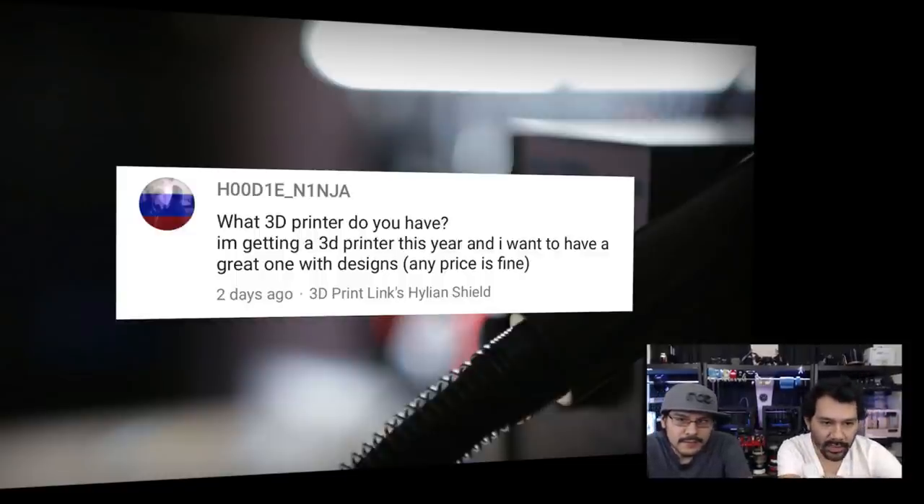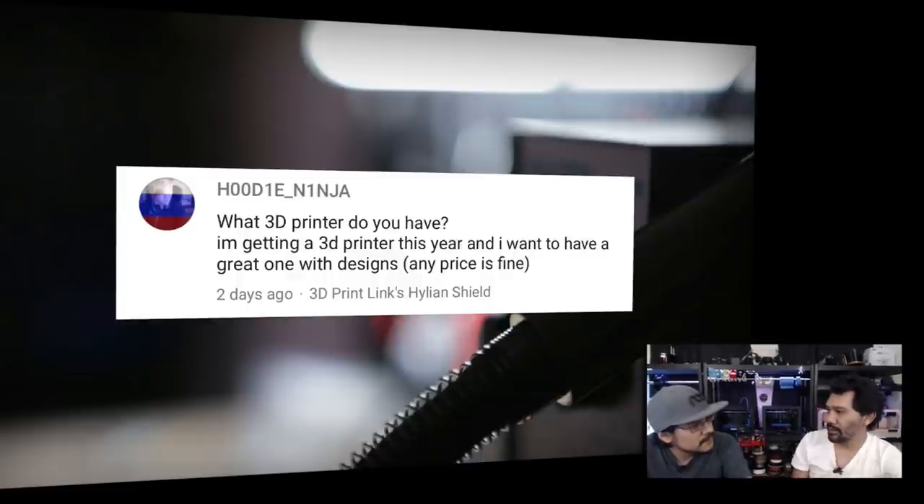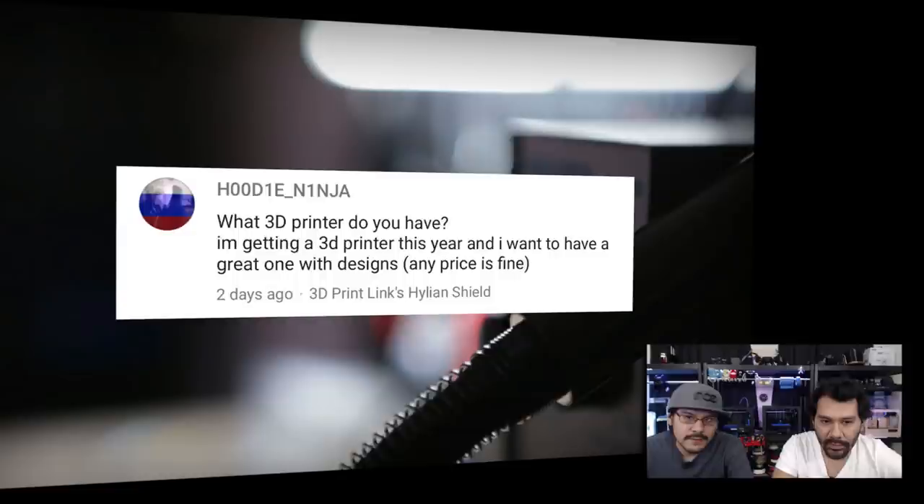If you're looking for something ginormous, get the Type A Machine Series 1 — that's a 305mm cubed build volume, so you can print a giant shield or helmet on it. It also does NinjaFlex with really high precision. So you've got three choices and it depends on what you want to make. Unfortunately there isn't one printer to rule them all yet. Great question, Hoodie Ninja.